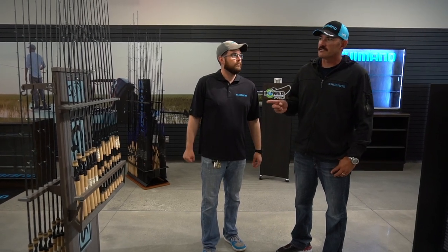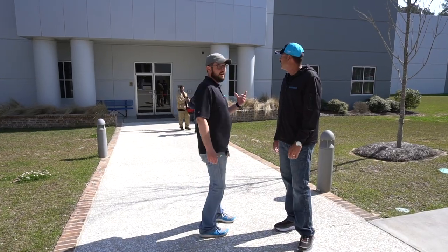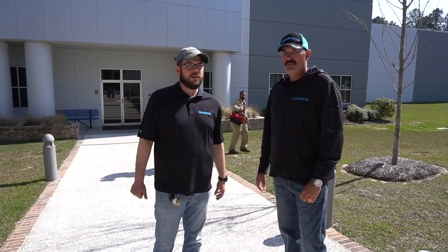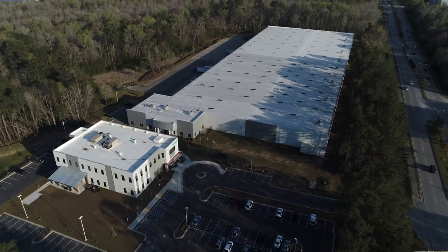The one thing I don't see is a shopping cart — I was told I get to do some serious shopping in here. Out here is the distribution center; they're shutting down for the day so we won't go inside, but they service customers — mostly on the East Coast — from this facility, shipping both bike and fishing products. It's a massive, pretty impressive facility.